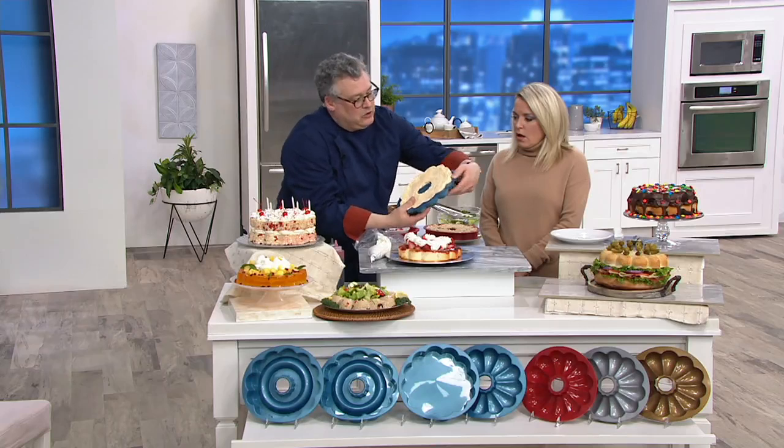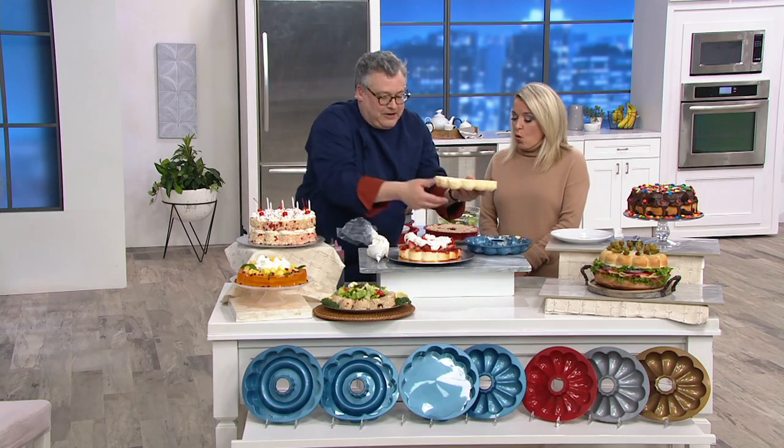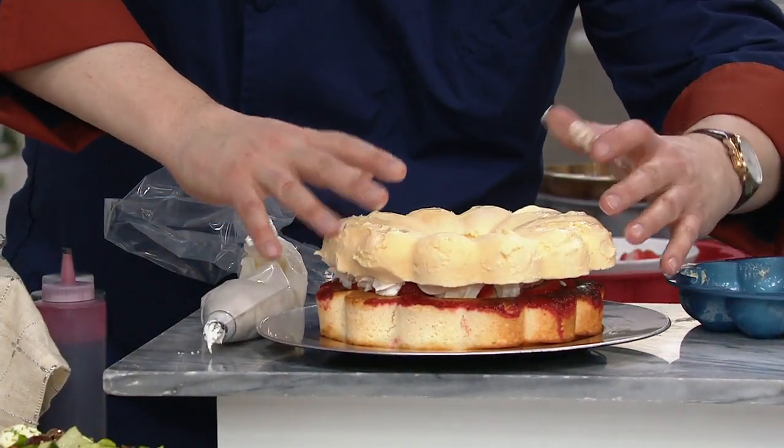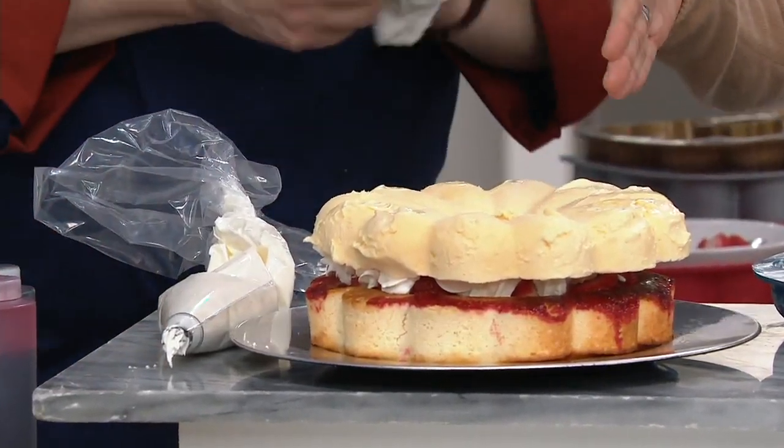And look how easily this is coming out. My fingers are a mess, but I don't care. It doesn't matter. Because this is just brilliant on top. And there are even perfect lines to cut your portions.